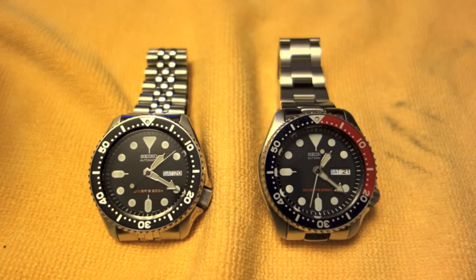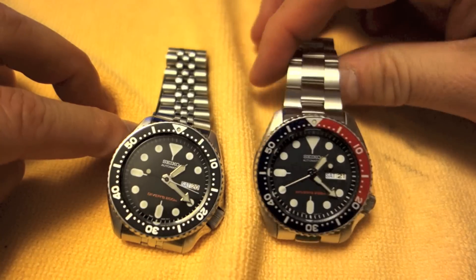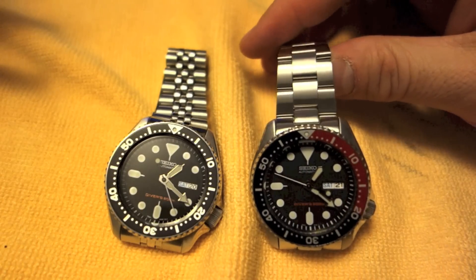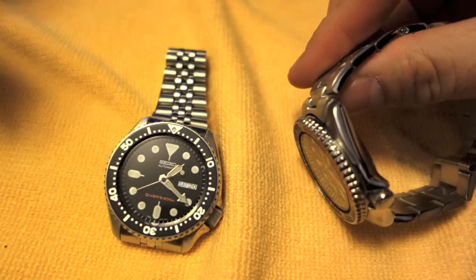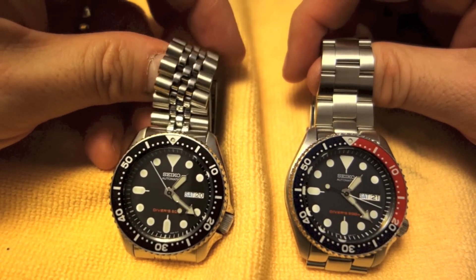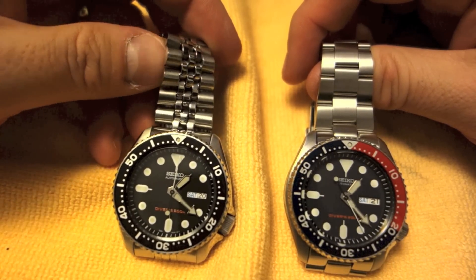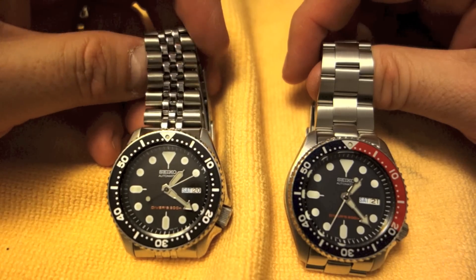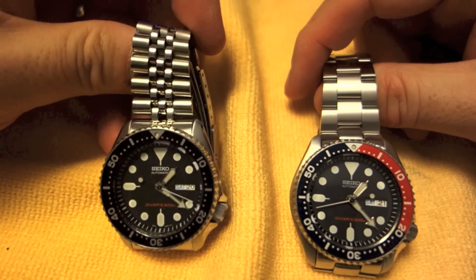I thought I would wrap up with a comparison between the Seiko Jubilee style bracelet and the Oyster lookalike bracelet that I got from Strapcode via Amazon — probably a million online sellers sell this very thing. Just putting them side by side, I would say the Jubilee is slightly more blingy — it's a little shinier, with sort of different finishes going on. I believe the Jubilee was used more on classic Rolex watch designs, and the Oyster was used more on their diving watches, so it's not that surprising that the Jubilee is slightly more blingy.